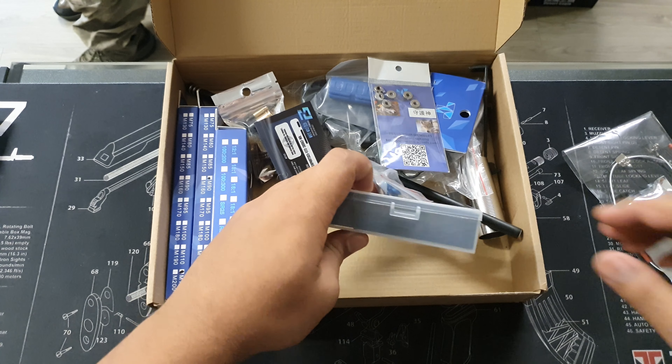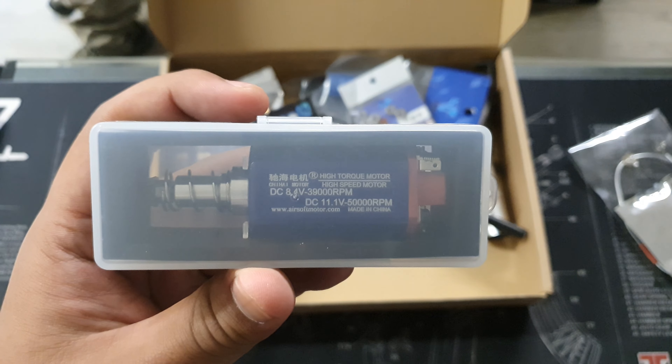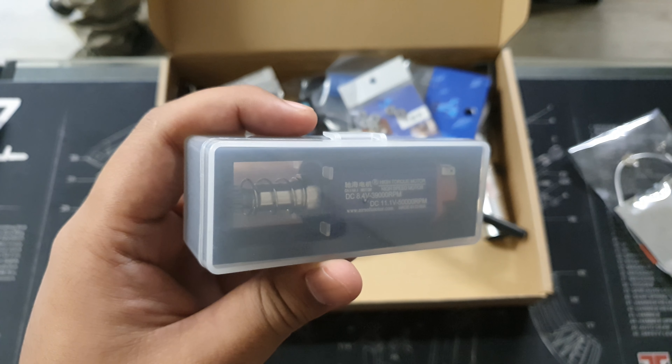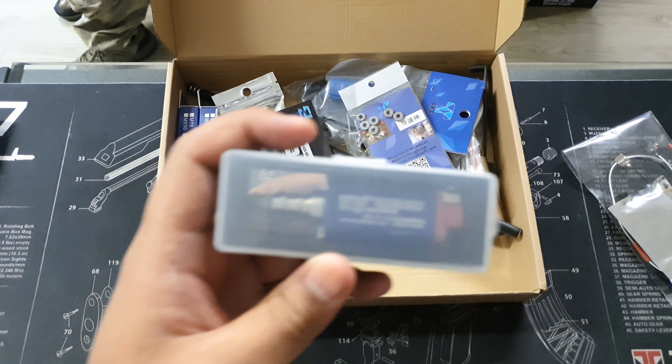Next, we have a Chi-Hai high-speed motor. These things are rated for 50,000 RPM — they're crazy, especially on an 11-volt battery. It comes with a metal carbon pinion head already installed. These are great if you really want to pick up that speed, and it matches well with the rest of the kit.